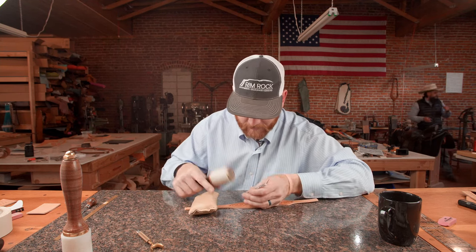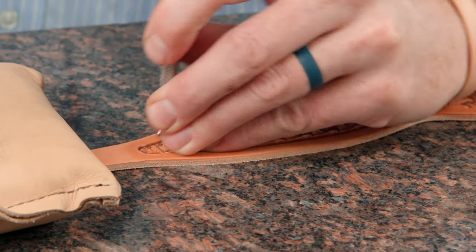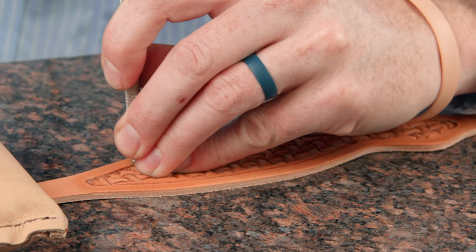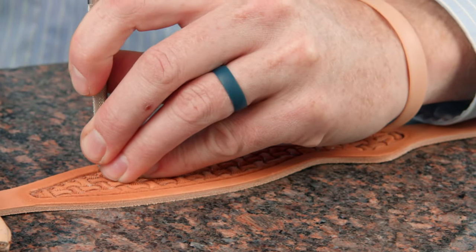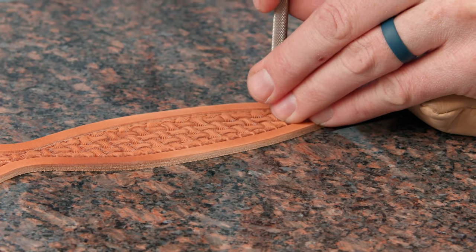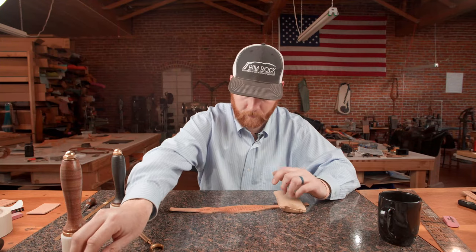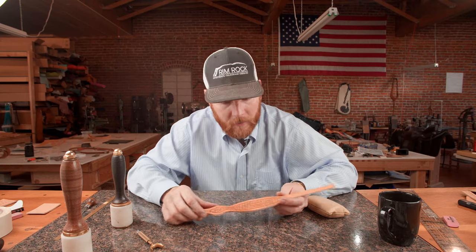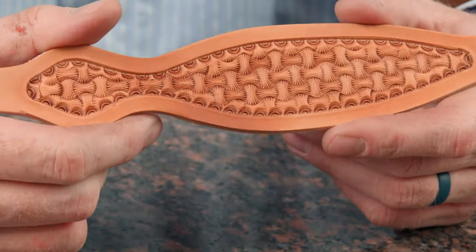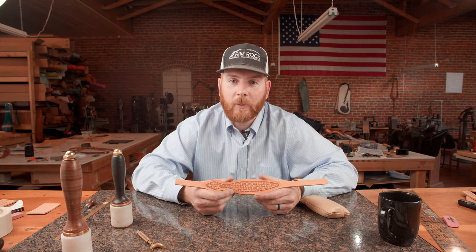But it definitely is something that if you just practice a little bit, play around and see what works for you, it's a pretty cool stamp. Well, there you have it. We've got the number one double axe head from Barry King and the number two crescent border also from Barry King. Thanks for stopping by and we'll see you next time.